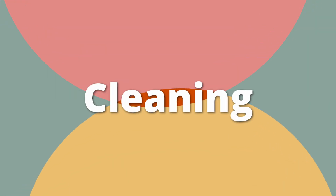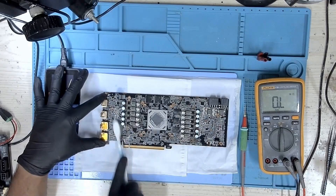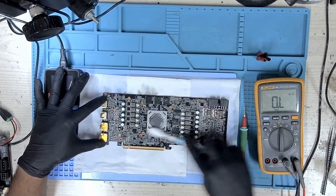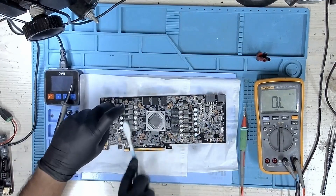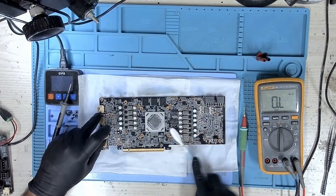Let's clean this board a bit — it's a little bit messed up — so let's use some isopropyl alcohol and get it nice and clean so we can start working on it.